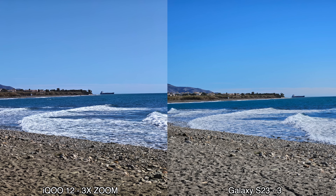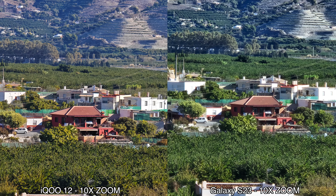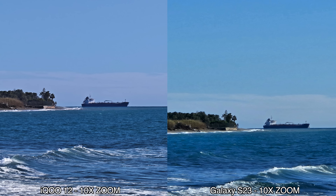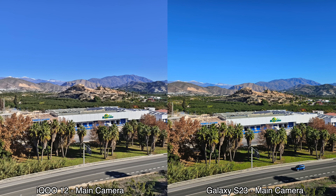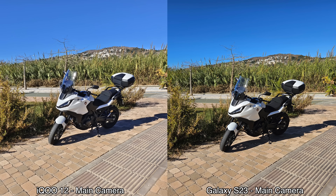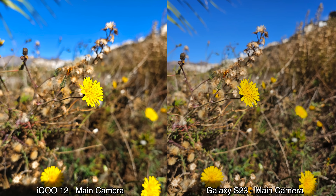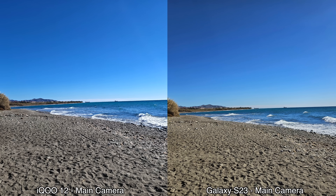Some 3x shots are better from the iQOO 12, some from the S23, but the biggest difference shows up at 10x zoom — the iQOO 12 is way sharper and better in virtually every shot compared to the S23. For main camera daytime shots, the colors differ: the S23 uses warmer, more saturated tones, while I tend to prefer the iQOO 12's output. I find the S23's images slightly too warm for my taste.